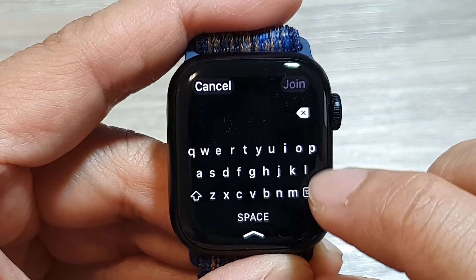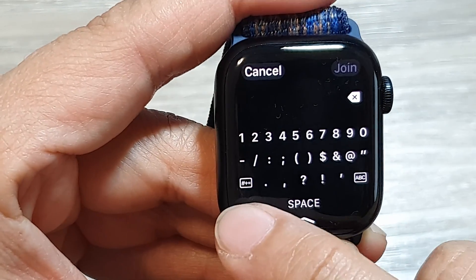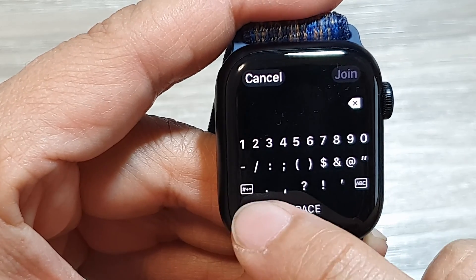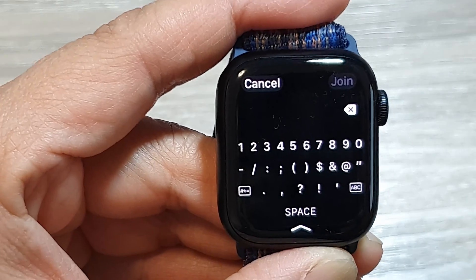Or you can switch back to the alphabetical keyboard. Over here is another option where you can tap for additional symbols. Here I'm going to put in my Wi-Fi password.